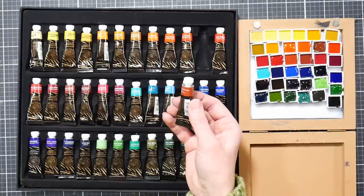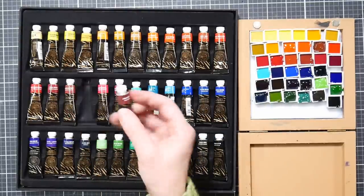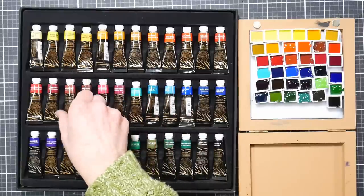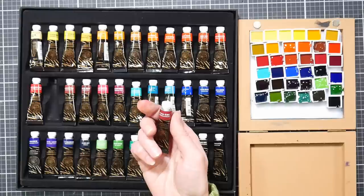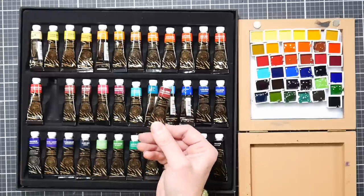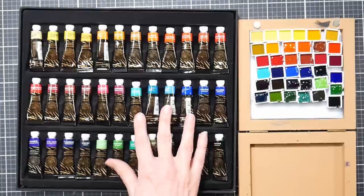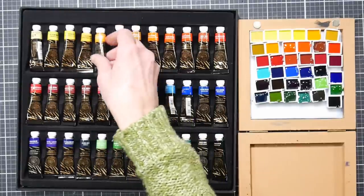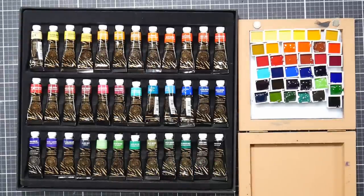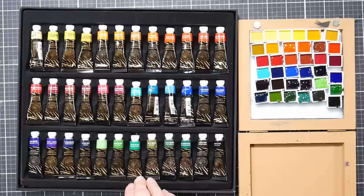Brown umber is a mix of pb15:1, pbr7, and pbk9. The burnt sienna was a mix of pr101 and pbk9, which is a little strange. Indian red is pr101 and pr206. Venetian red is a single pigment, which is interesting. There's perylene maroon - pr179 - I'm not very familiar with that; I always thought that color was a little browner but it looks quite vibrant. Real cadmium colors, which I like, and a lot of cobalt colors are in here too.